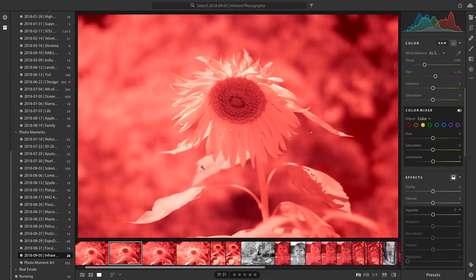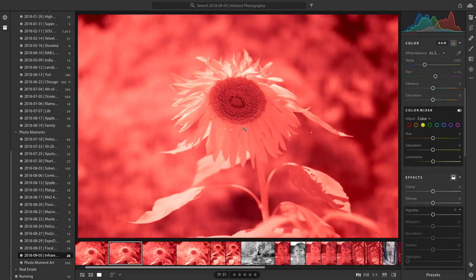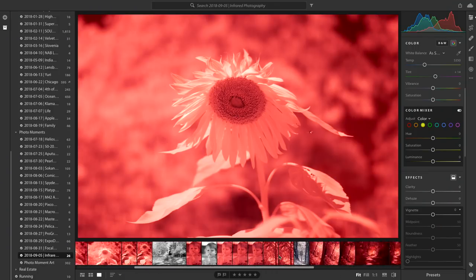Let me switch over to Lightroom. We'll start with some pictures I shot with auto white balance — this is before I figured out the whole white-balance-off-green thing. This is what they turn out like: bright, bright red. Clearly something's wrong with it. However, if we go over to a photo that was shot with the proper white balance...